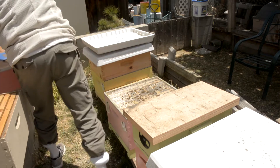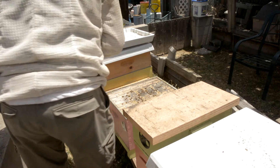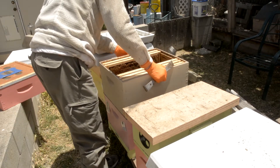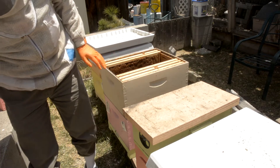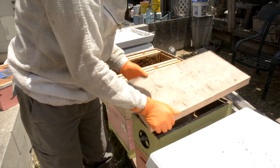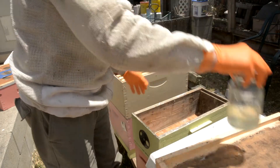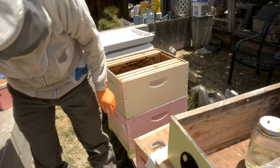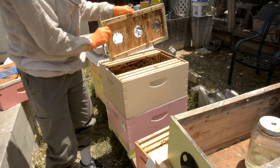I'm going to move this honey super over and put what I'm going to call my self-finisher on top of this hive. There's a queen in it, a whole bunch of capped brood that should be emerging soon. In here I have some syrup, and I should have a frame that I grafted that's doing well. I'm going to shake these in here.